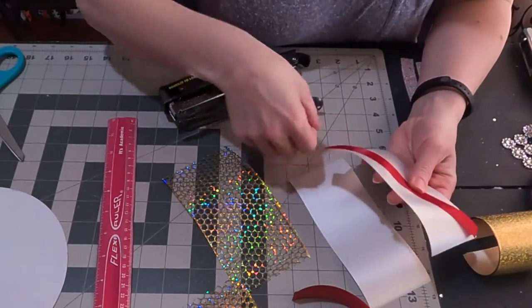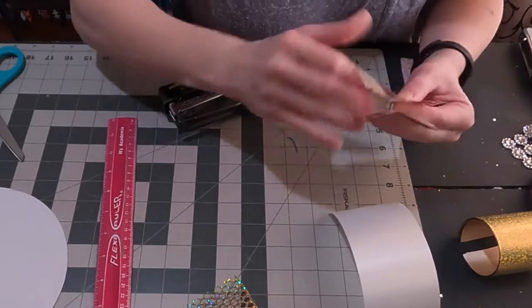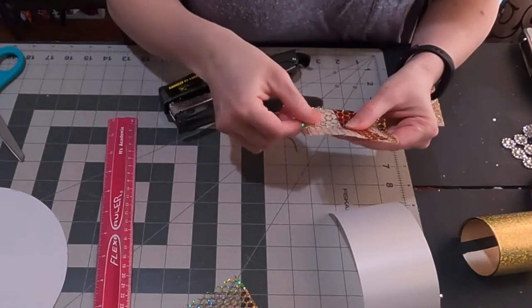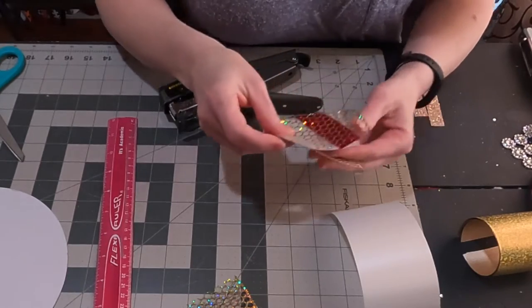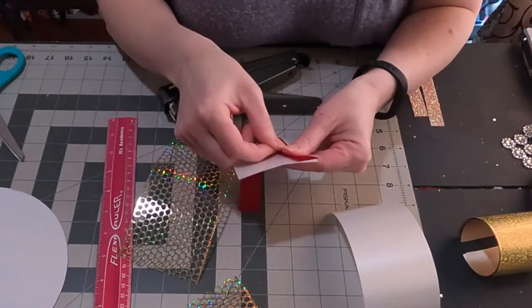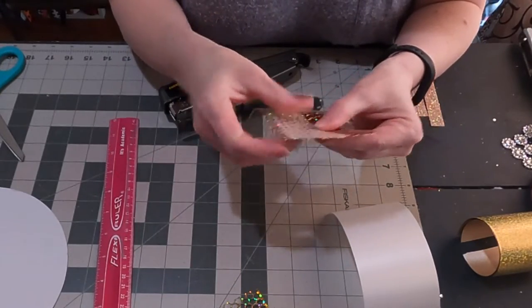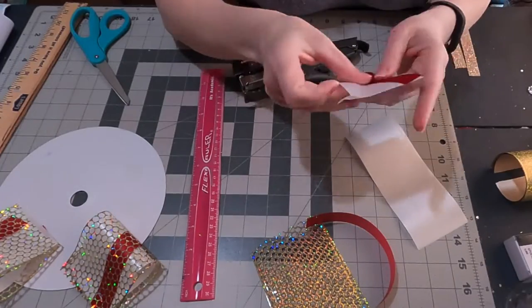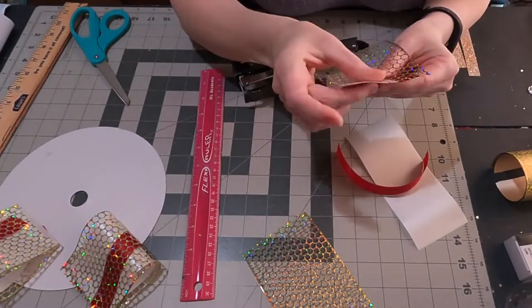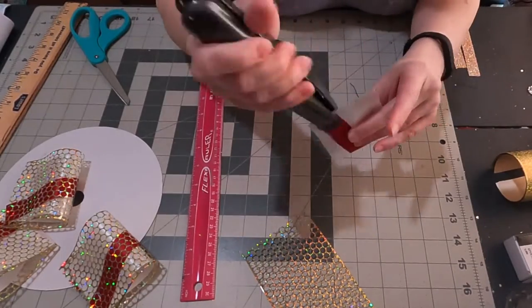I'm layering these. This is a 2½ inch width white, then a 7/8 inch, and then the honeycomb which is a little over 3 inches. So it goes over the white ribbon, but that's okay — I wanted to be able to see the colors underneath. I'm going to quickly make 4 of these, and this will be my first layer of loops.